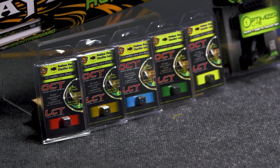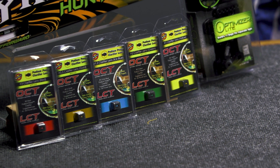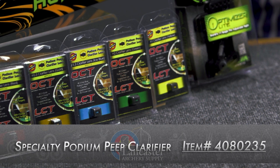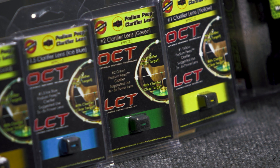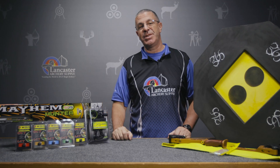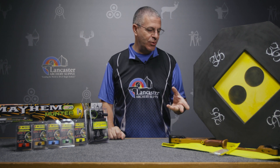We also have all five of the Specialty peep clarifiers for the Podium peep system. Clarifiers are a piece of glass you put in your peep sight if either your scope pin or the target appears blurry. Adding a clarifier to your peep sight clears up your sight picture and the target. Specialty makes different powers, so one of them is probably going to work for your setup. These are 10% off this month, and remember they are for the Podium peep system.